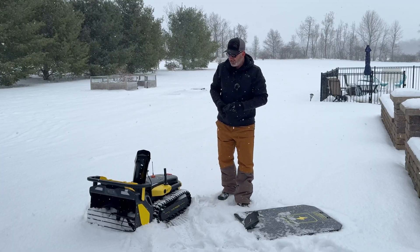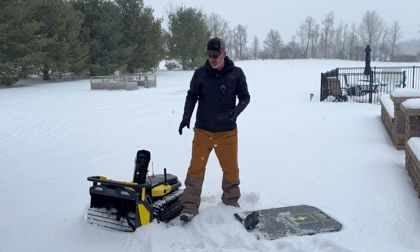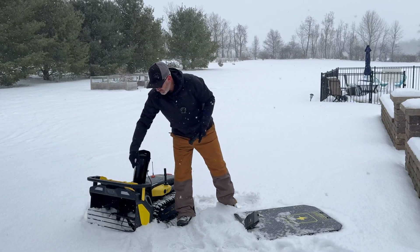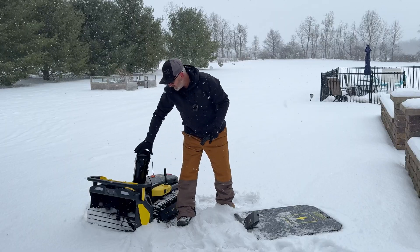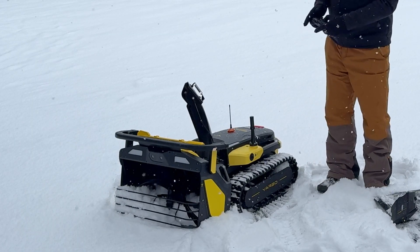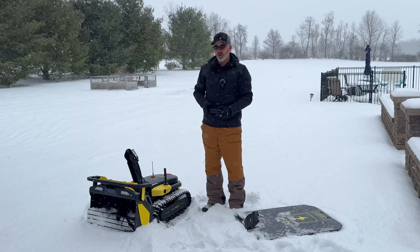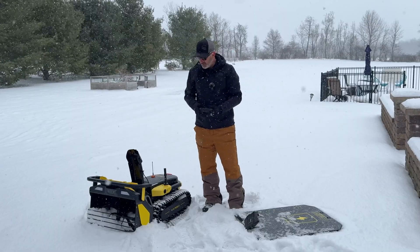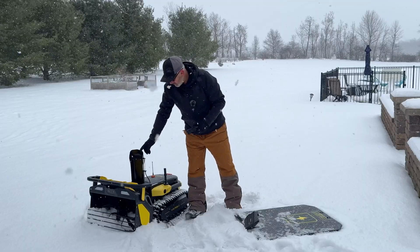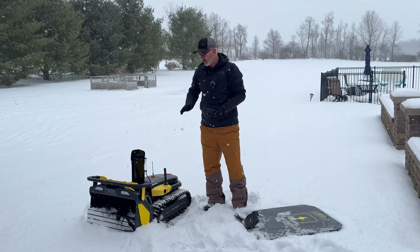So let me quickly show you some of the features. I got the package that has the snowblower, which will suck everything in and it will shoot out here. Now you can direct this where you want — if you want it to go to the right, as you can see I'm moving it to the right. Or if you want it to go straight ahead or behind you, wherever you want it to shoot the snow, you can do that. You can also raise and lower this as well. I like to throw far, so I have it up all the way.